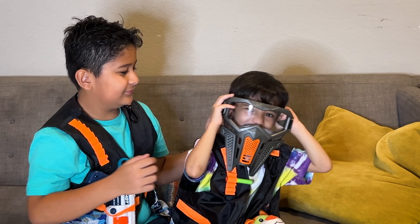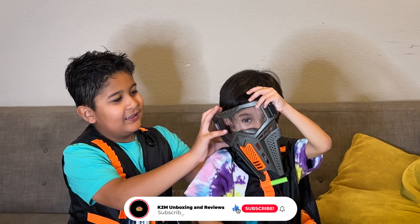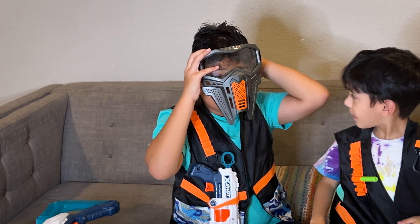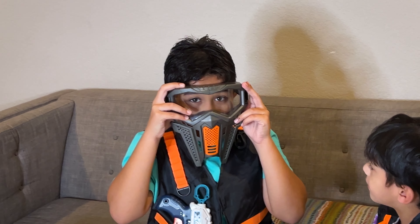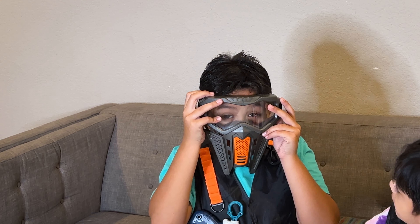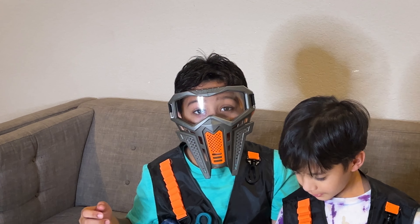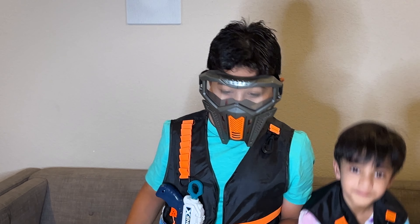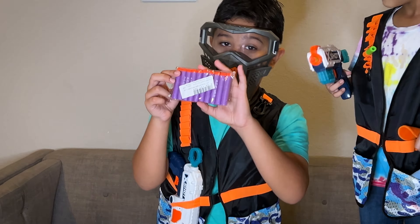Look at this. Move it up. Like that, show me. Stand up. Now I've got the darts.